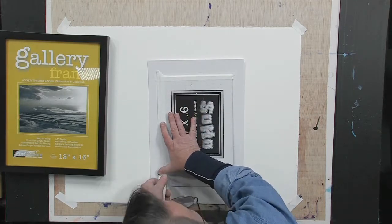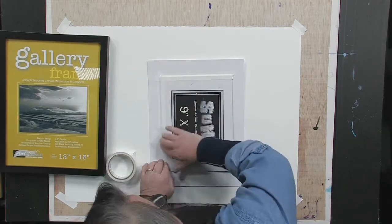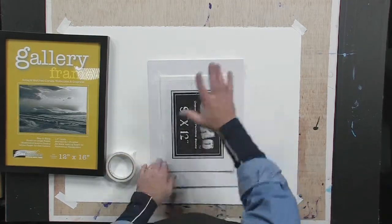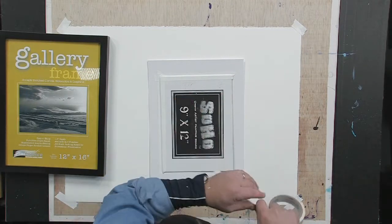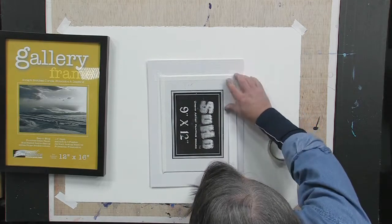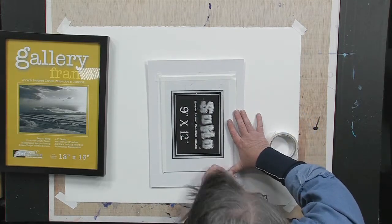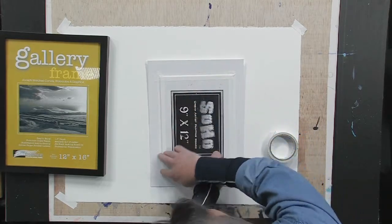If I use something like masking tape, it'll yellow over time and curl up over time. You won't have that issue with white artist tape. It's a little bit more expensive, but it's worth every penny. I'm adhering my Soho painting board directly to that pre-cut mat.